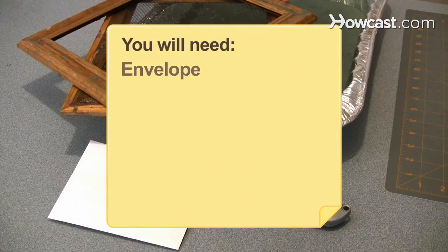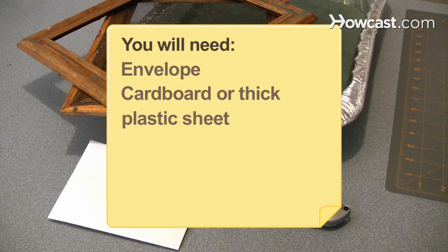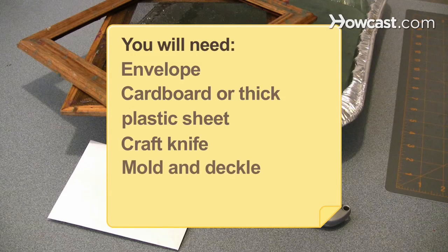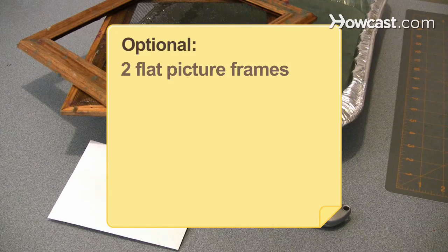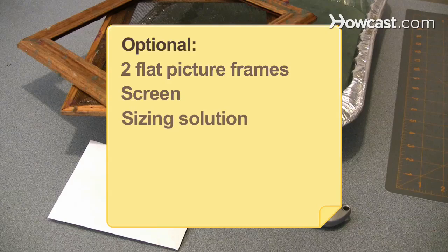You will need: an envelope, a cardboard or plastic sheet, a craft knife, a mold and deckle, a vat of paper pulp, a flat surface, a damp cloth, and glue. Optional items include two flat picture frames, a screen, and a sizing solution.